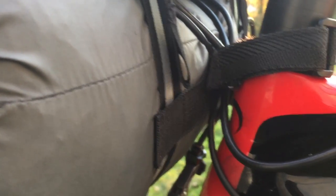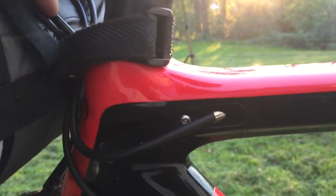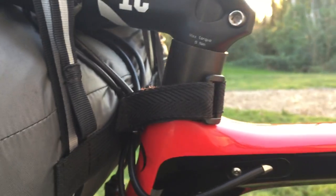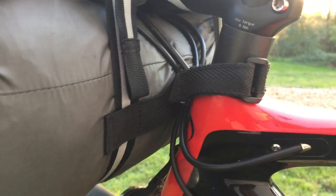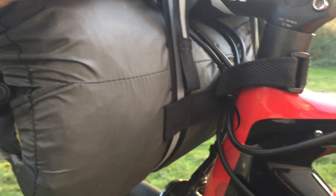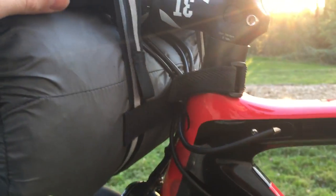It's certainly specific to bikes with cable routing like mine. When you put the strap round the stand, it crushes the cables back, and I had to re-index my gears after putting it on and then taking it off. So that's a negative.